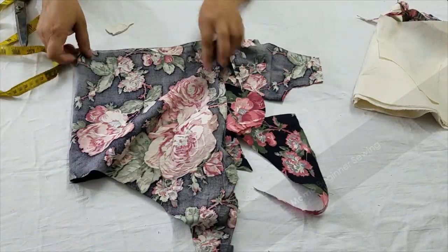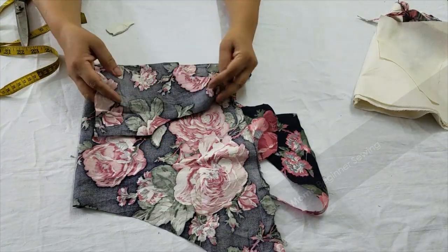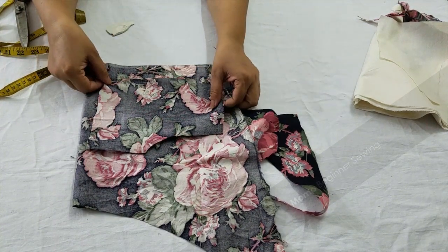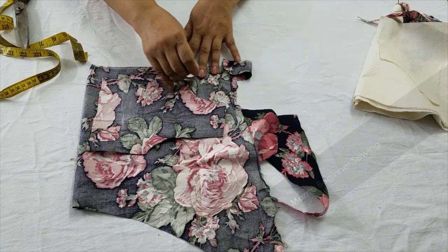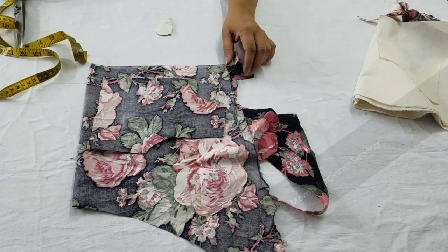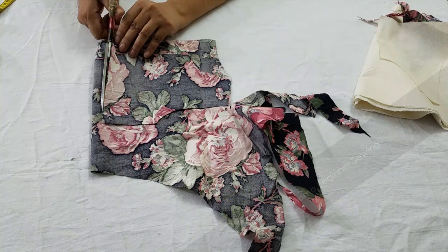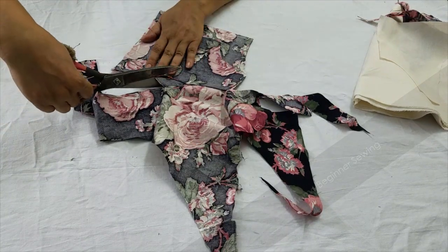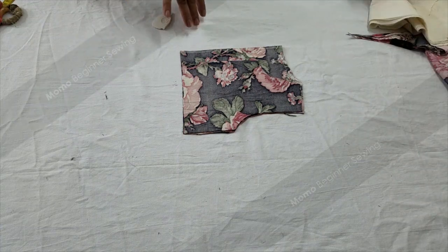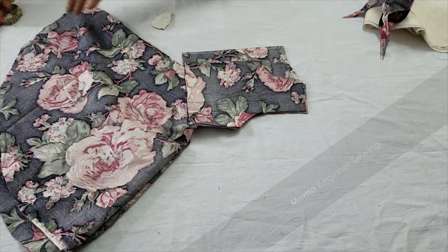My front bodice is done and now I'm making the back bodice. I have used a total fabric of 30 inches, and I'm sparing the back side for the zip — about 2 inches extra width. So if you are using 5 inches, the back should be 7 inches. My whole cutting is done with the patterns, and all patterns are available on dresscraft.com and are free.